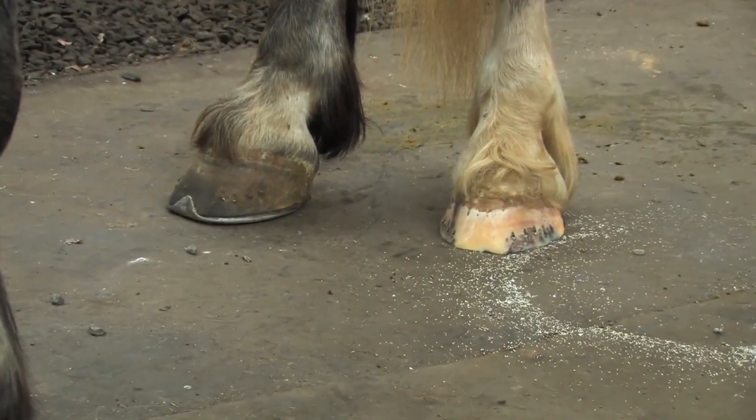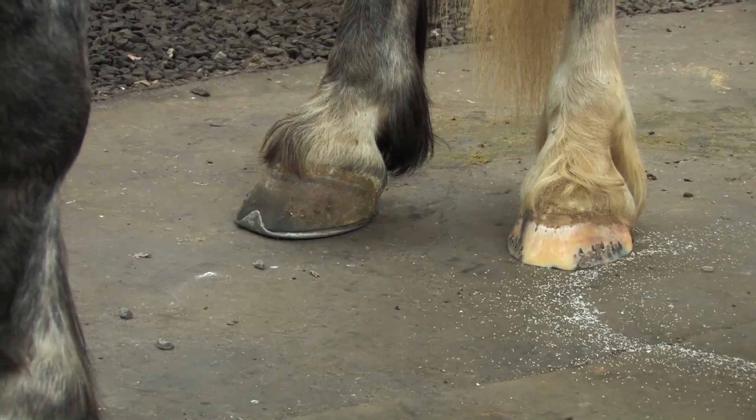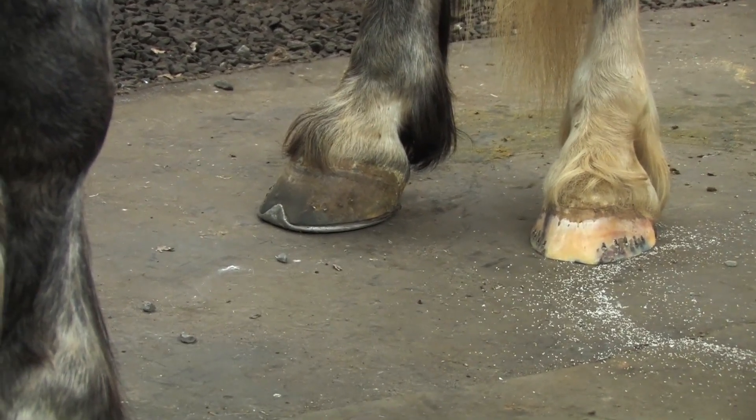At this point, I would like to get some shoes on these hooves before going to the other side. I would like to switch tapes.